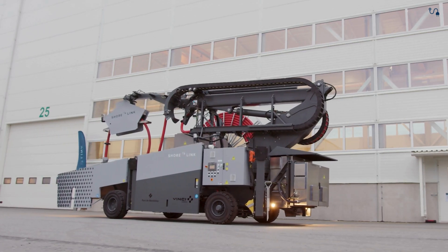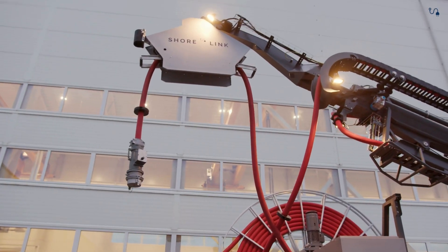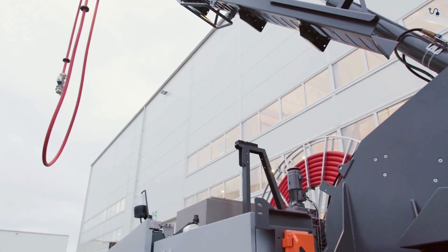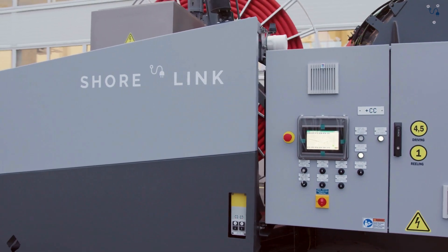ShoreLink introduces the self-propelled cable management system, CMS, engineered to provide efficient and reliable shore power connections for RORO and ROPAX vessels. Powered by a battery pack and controlled via a radio remote, the machine is designed for optimal convenience, safety, and operational efficiency.